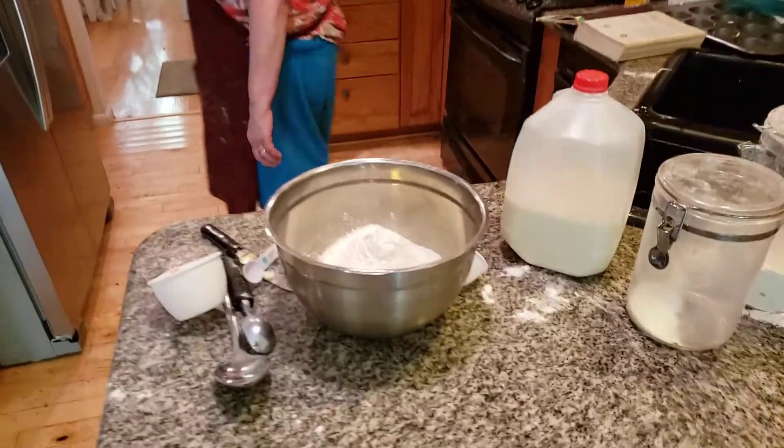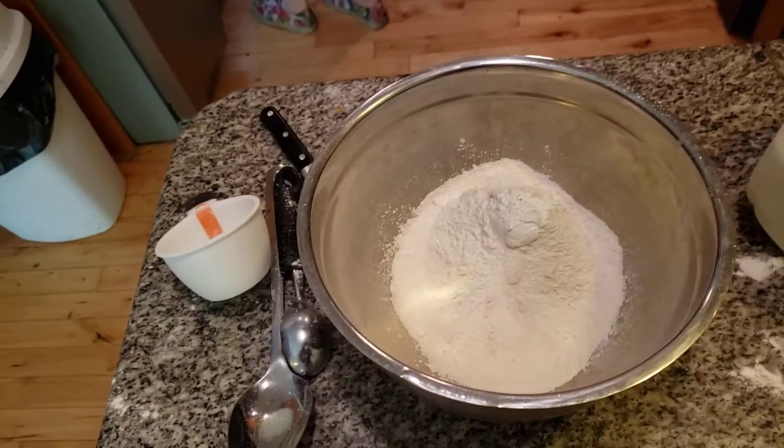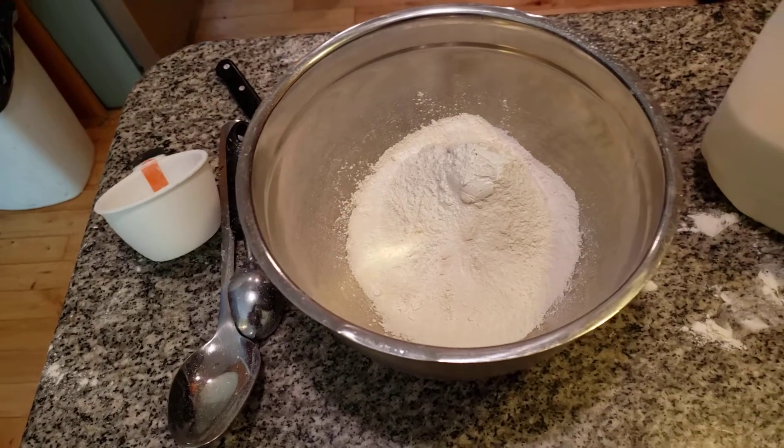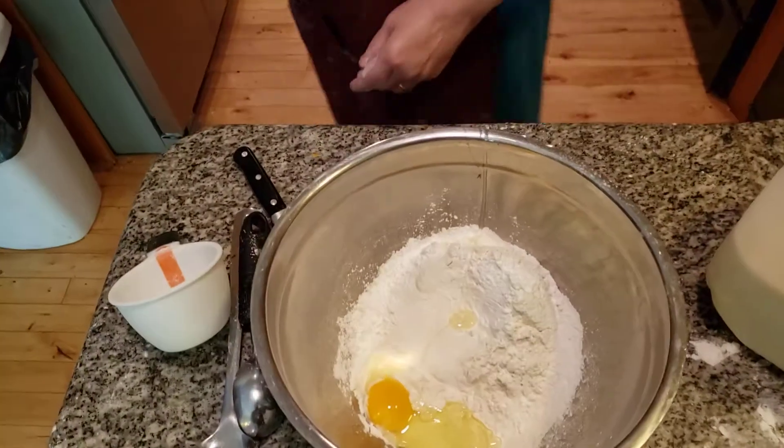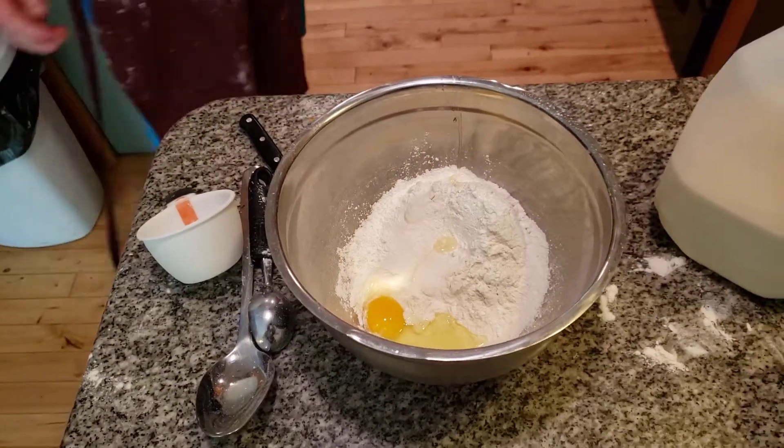I'm grabbing an egg. I almost put it away in the refrigerator — that's how tired I am from shopping. There must have been a storm someplace, folks; can't find half the stuff. One egg.